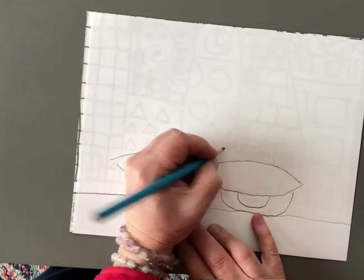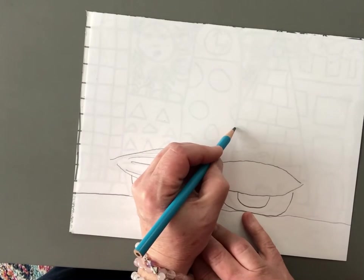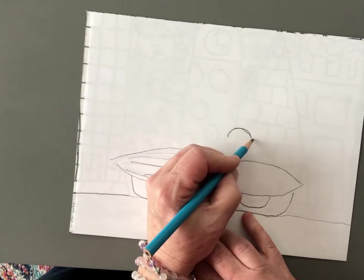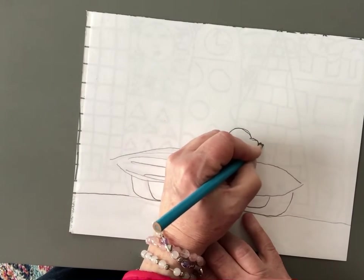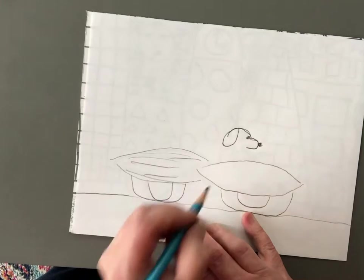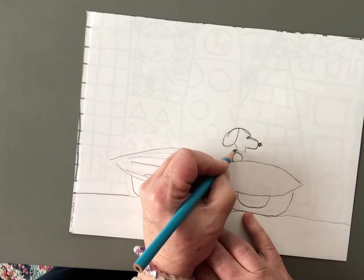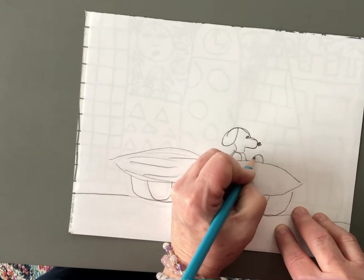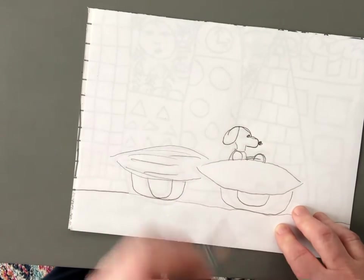Now we're going to draw Art Dog, starting right about here just above the car. We're only going to draw half of him because the rest of him is going to be in the car. Let's draw half an oval — it's going to look kind of like a backward C — and put his nose right here, his eye right here, and his ear right here. Then let's draw his neck coming down, his arm, his shirt. The steering wheel sticks up just a little bit, so we're going to draw a half circle and his two arms coming up to drive the car.